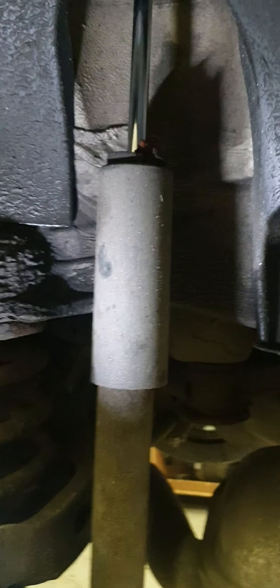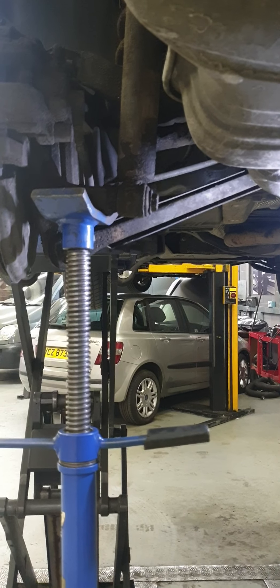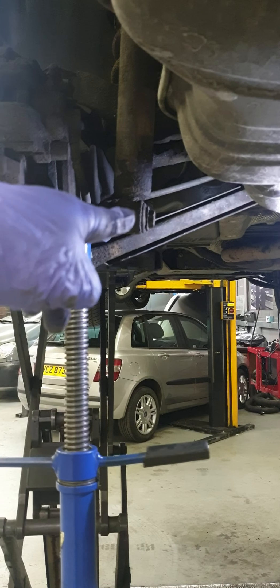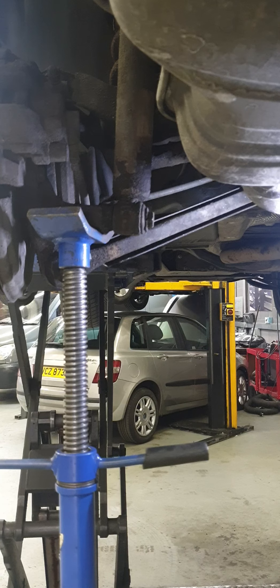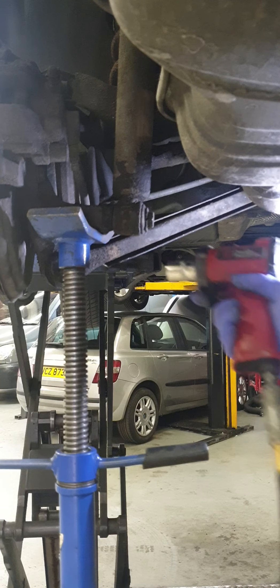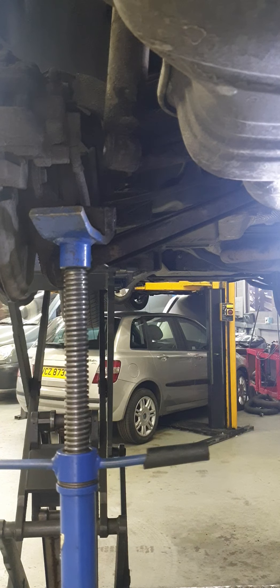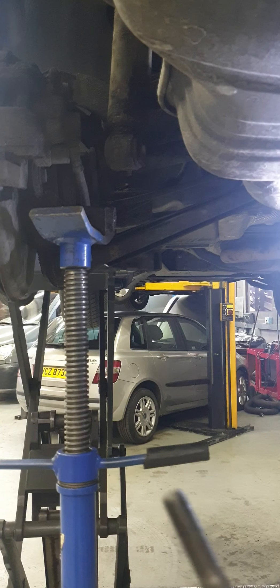The first thing we need to do is get a tall axle stand and support the rear hub. I've now got the tall axle stand supporting the rear hub. All we have to do is remove the 18mm bolt at the bottom of the shock using a pry bar and an 18mm spanner. If you don't support it, the suspension could shoot straight down and you could injure yourself — you don't want that. The bolt is now out; note it still moved slightly, so support it a little more on the other side.